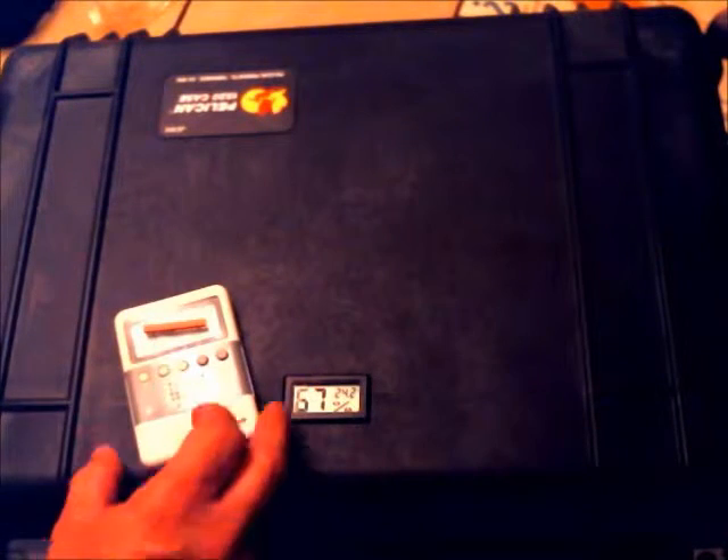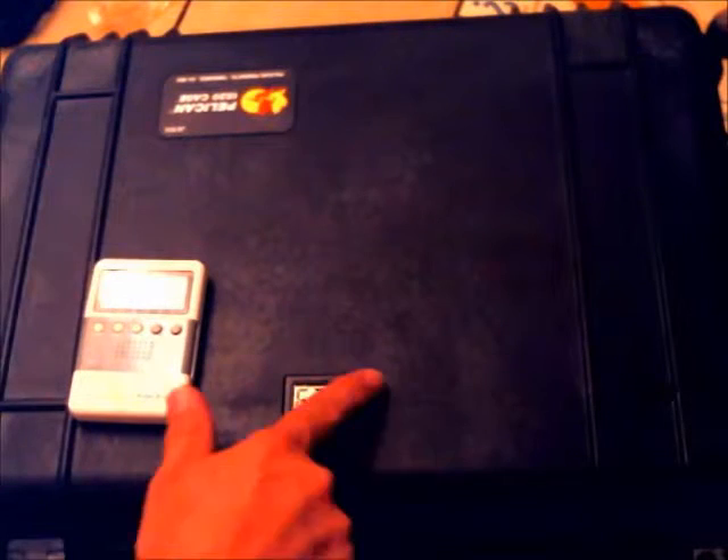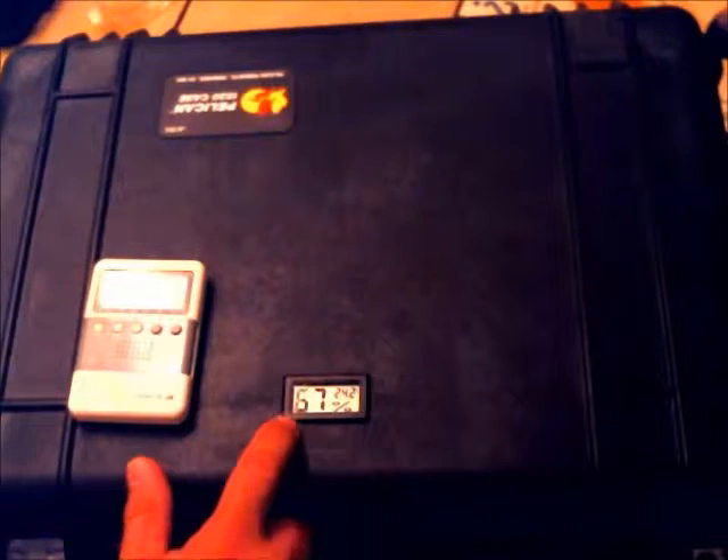I mentioned in another video that I had a bunch of cigars in a Pelican case — this is it. It's a pretty large case, and what I did is I cut a hole in it and installed a hygrometer with a temperature gauge. It's about 67% humidity — it's been holding.